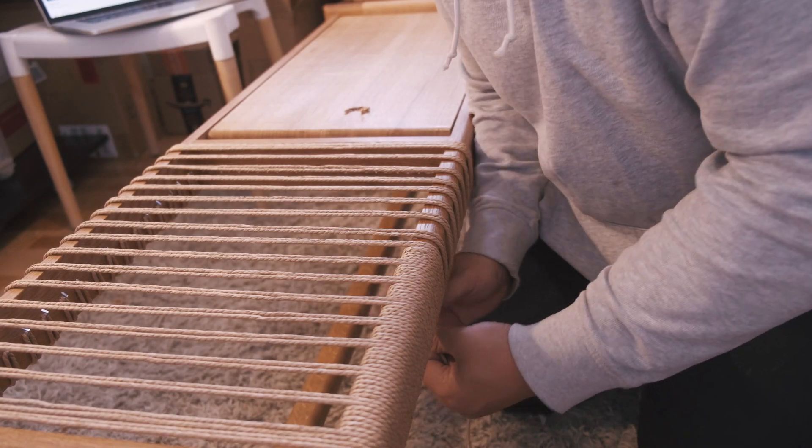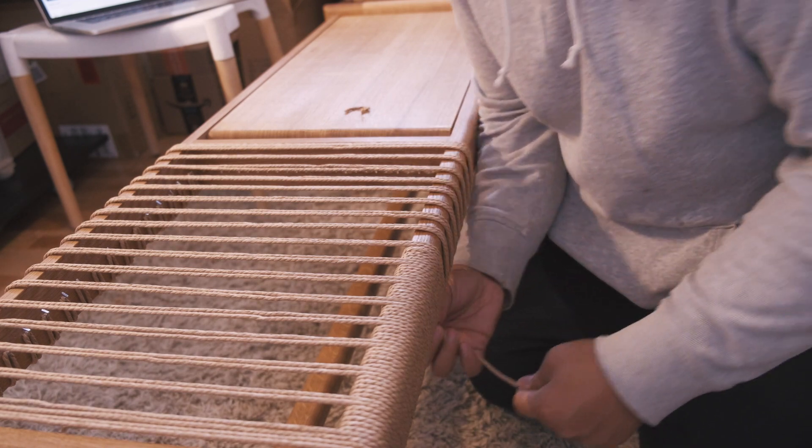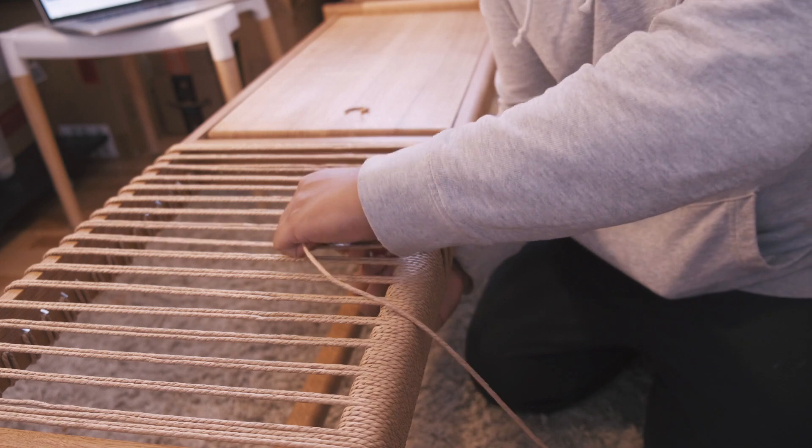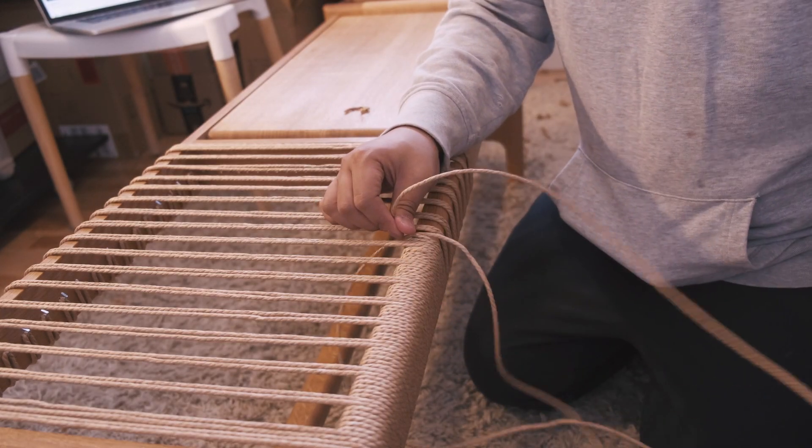Once you're done with one side it's time to do the next side. Basically it's all the same process from front to back — just keep the spacing relatively even and keep those strands that are going across nice and straight.